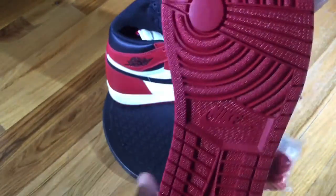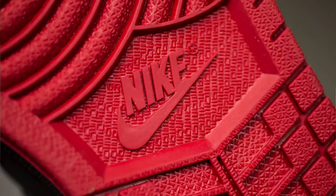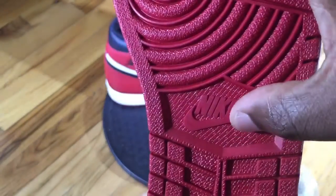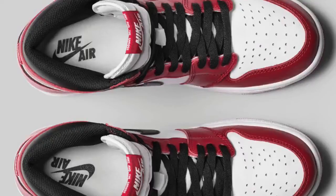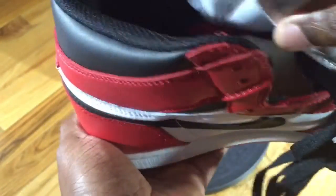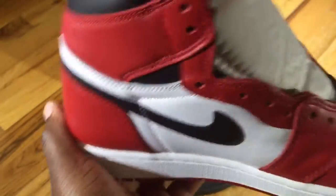Moving to the actual bottom sole of the sneaker, it's your standard Jordan One — all red with Nike branding dead center. Moving to the actual insole, you have a white insole with Nike Air branding. This is something everyone likes to have.